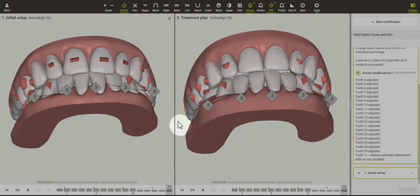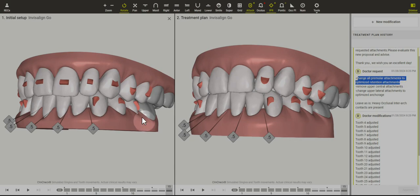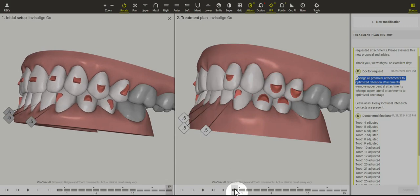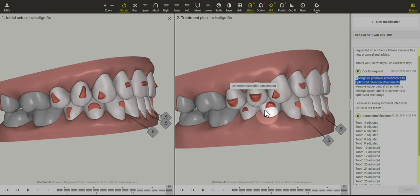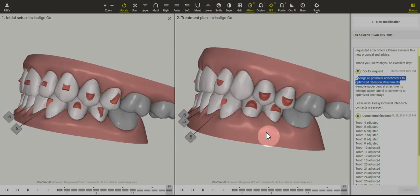We were able to achieve this by eliminating the upper extrusion, which wasn't really needed for this case. I can also see that you had asked to change the premolar attachments to retention — that is absolutely great — but we do need to remember that when we ask to change the attachments, unfortunately it doesn't change the underlying movement, so we can still see these premolars rotating.